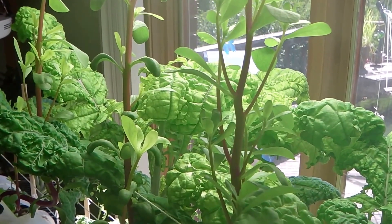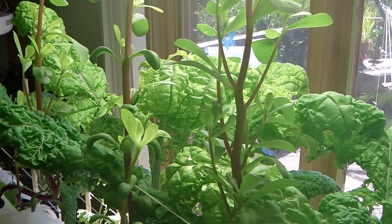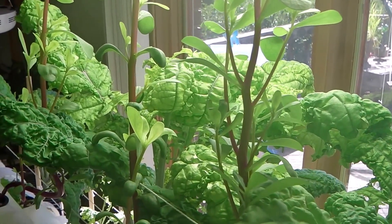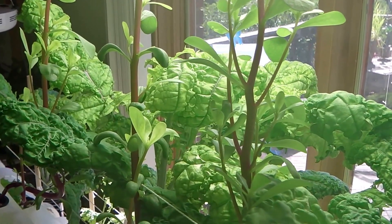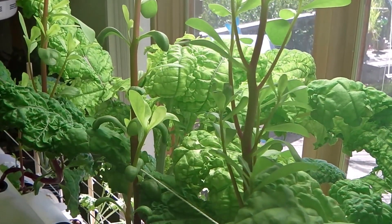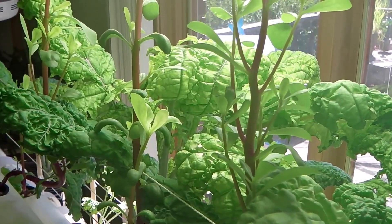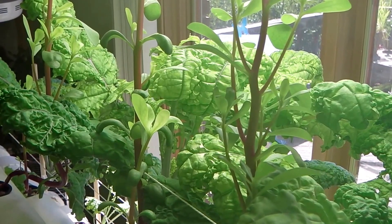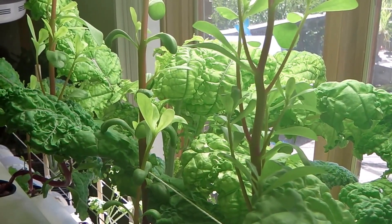I'm not what I would consider an expert on hydroponic growing personally, but I have learned a few things. For example, the kale behind it is red Russian kale, and it tends to do a lot better with a higher nutrient content, an EC above 3.0. Whereas the purslane, I've noticed, it seems to do a little bit better when the electrical conductivity is a little bit lower than 3.0.